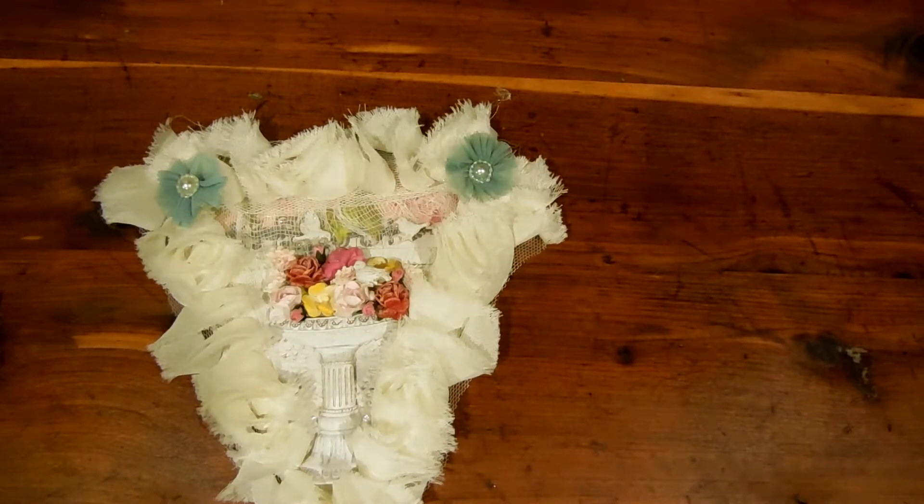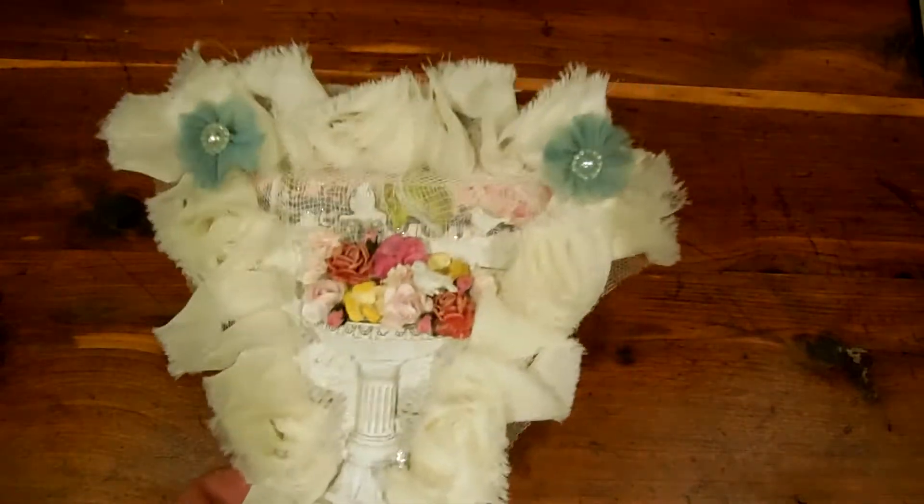Hi everybody. I just wanted to share a couple of things. This is my banner for Kimika. She is a touch of creativity, and she has a banner challenge going on right now.